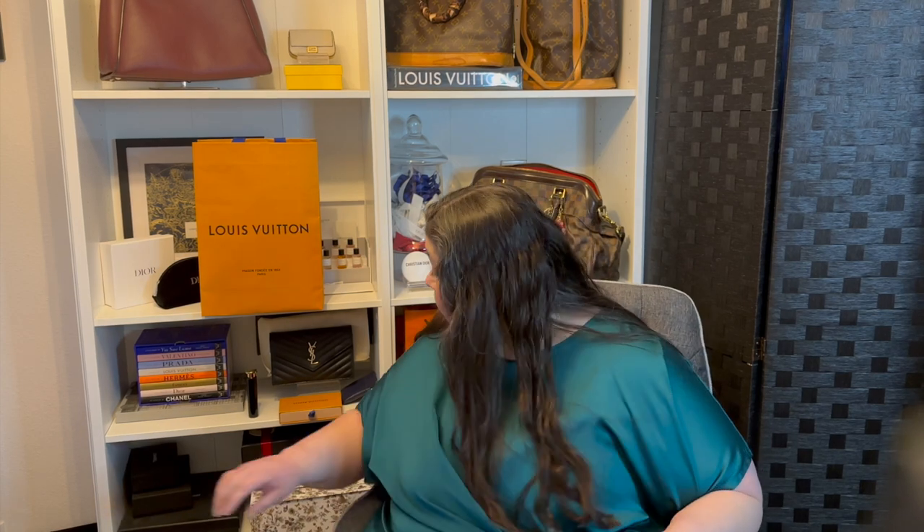It arrived just in time and I'm going to unbox it today, but first I want to talk for just a few minutes about an SLG that I've had in my collection for quite some time — about eight years now — and I really do enjoy carrying it. I came across a few videos recently that talked about this item. The version I have is no longer available from Louis Vuitton but the SLG itself is still available in a couple of different varieties and I'll put some pictures of what those are.